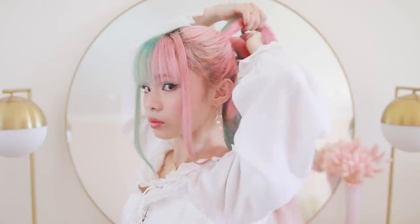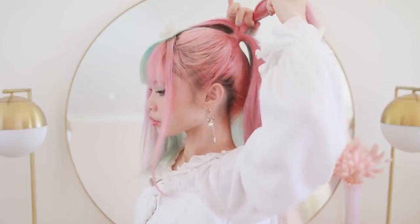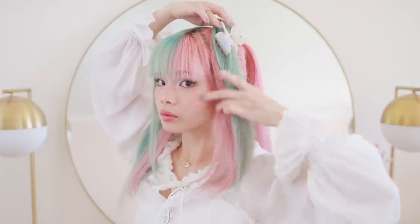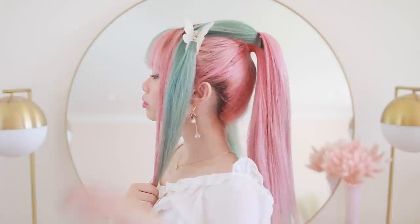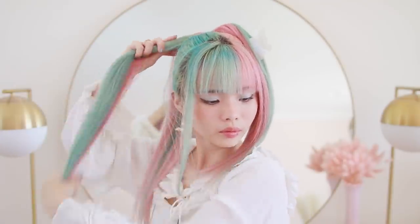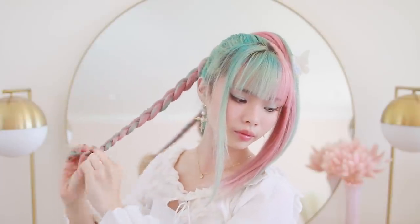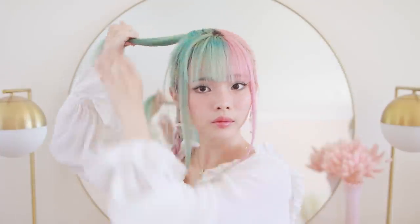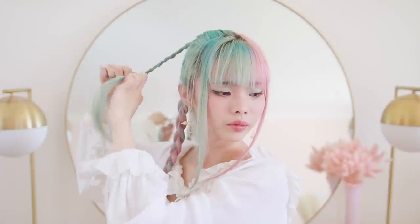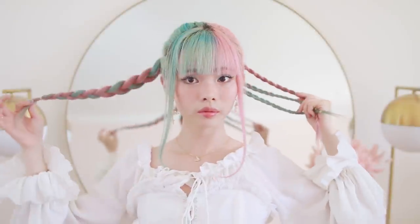So I'm sectioning off my ponytail into thirds. I'm taking the first one third and clipping that away, then the second one third and clipping that away too. Then I'm joining the first one third with the final one third to create two thirds of the ponytail. With this two thirds, I'm braiding it off into a simple three-strand braid and securing that with an elastic. Then with the middle section, I'm separating it into another three sections and braiding each of those off — so altogether I have three small braids and one bigger braid.